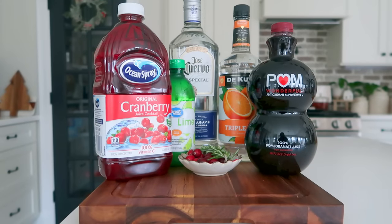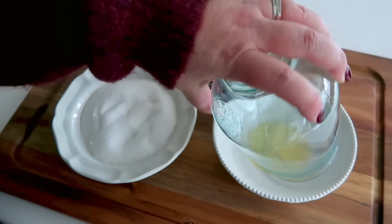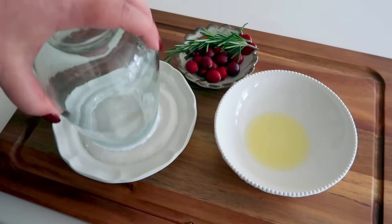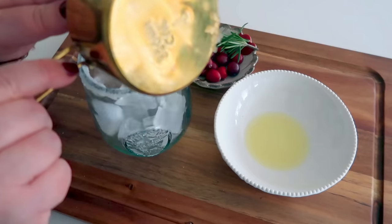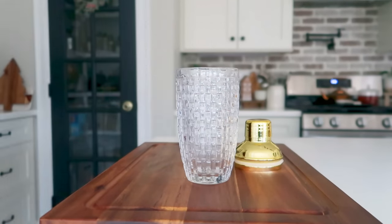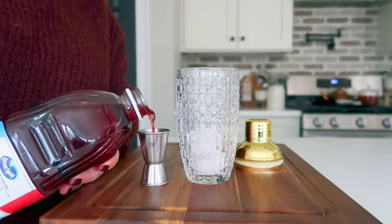Next up we're going to do my favorite — a Christmas margarita, or another rendition of a pomegranate margarita. You're going to start by sugaring your rim: add a little bit of lime juice to the outside of your rim, then dip it into some sugar. You could do a sugar and salt mixture if you prefer, but I like the sweet rim to help counteract the tartness of the juices. Top with fresh ice, toss a few cubes into your cocktail shaker, and get started with two ounces of cranberry juice followed by two ounces of pomegranate juice.